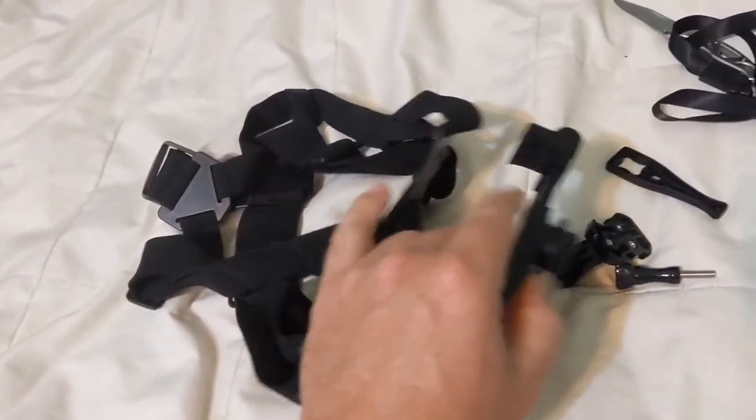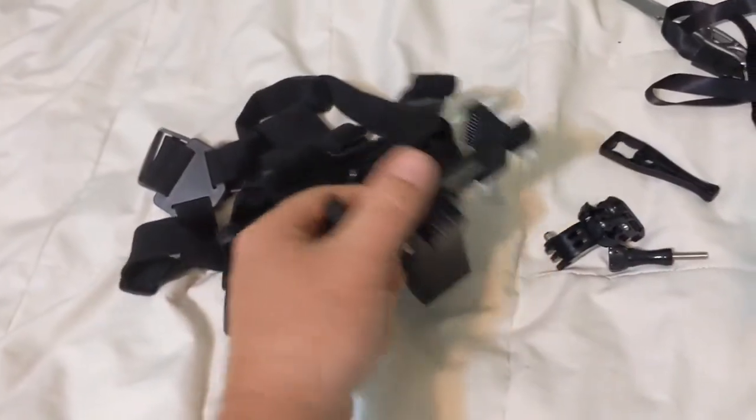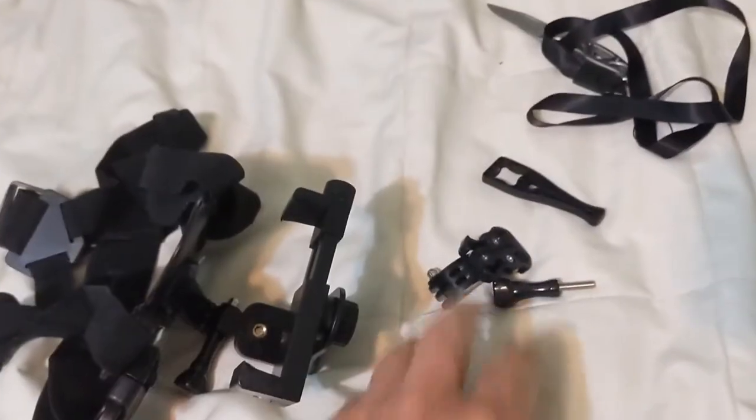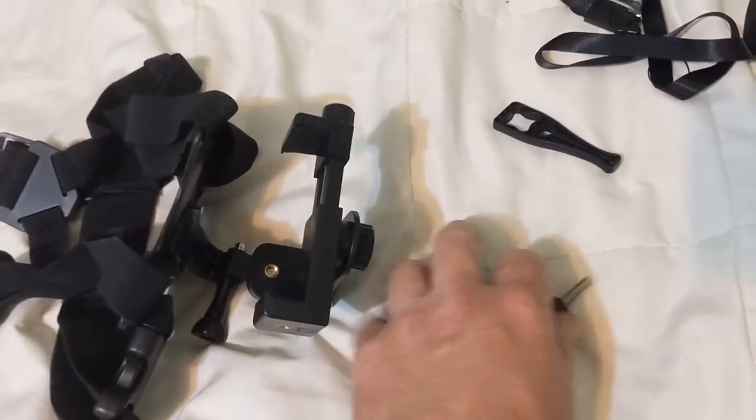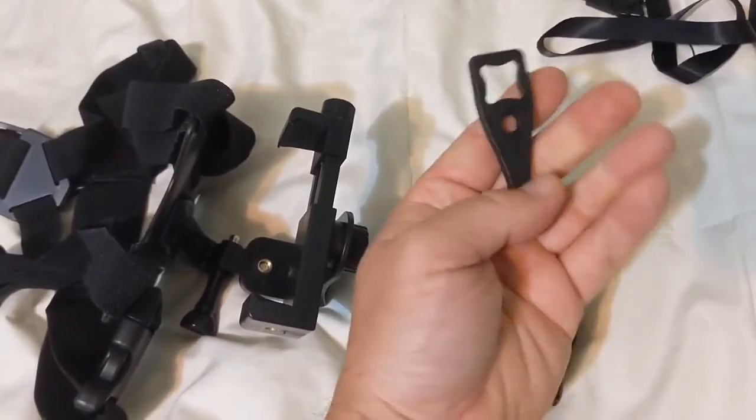Got a little chest strap, a place for my phone, and then I can flip from vertical to horizontal easily. Came with some extra pieces. This right here I was confused a little bit.